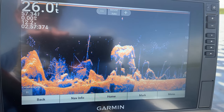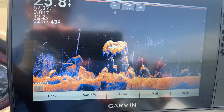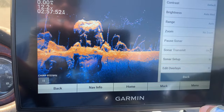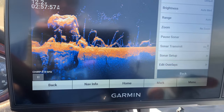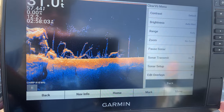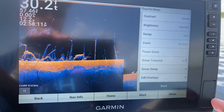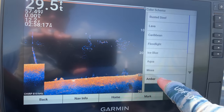So the first thing I like to do — this is the rusted steel color palette and I don't tend to like it very much. The first thing I do is change it to the amber color. The way you do that will vary on your unit, but this is the 106 SV; the 93 SV, 73 SV, and 126 will be very similar. I go into color scheme and change it to the amber color.